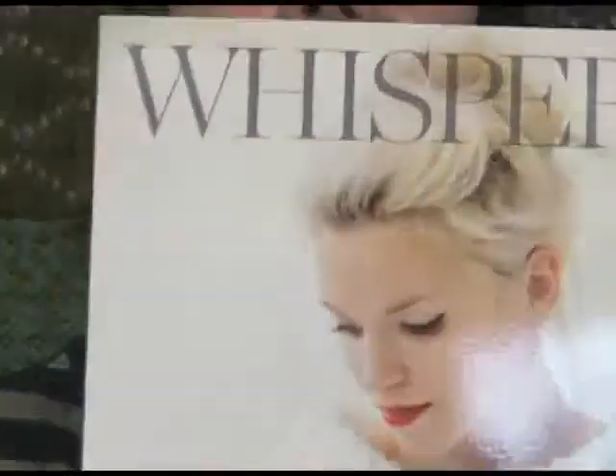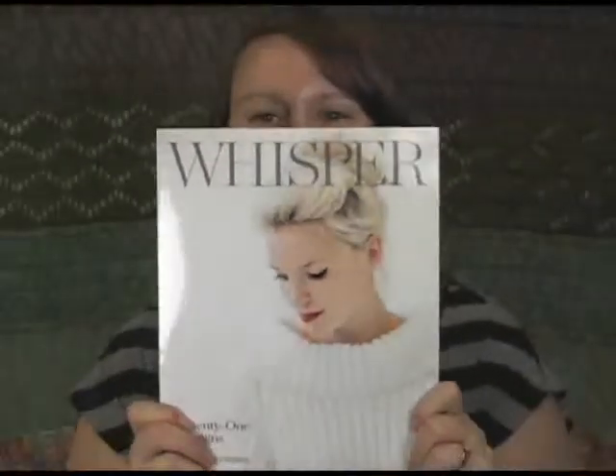Hi there. I'm Kristen from Jimmy Beans Wool and I'm here today to show you the new Kim Hargreaves book. It's called Whisper. Anyway, zoom in on the book.